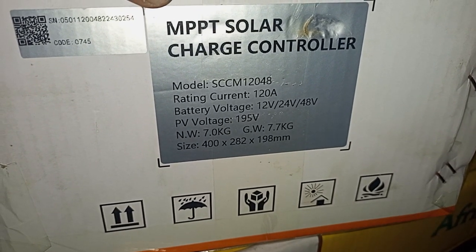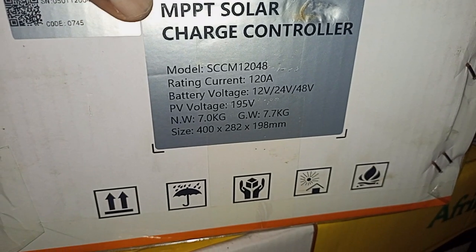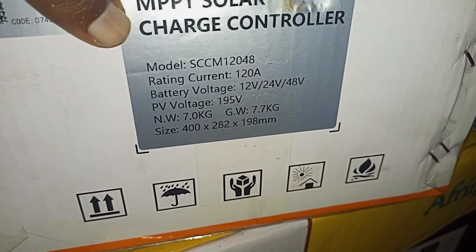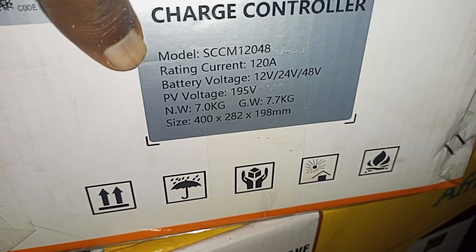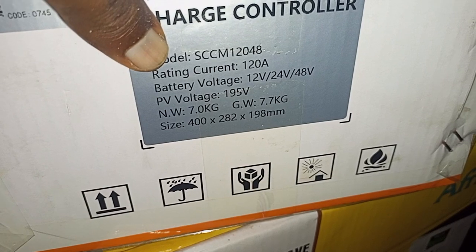The model is 12048 — 120 amps rated current. The battery voltage can operate on 12, 24, or 48-volt systems. The PV voltage can be as high as 195 volts, which is really high, and it has a net weight of seven kilograms.